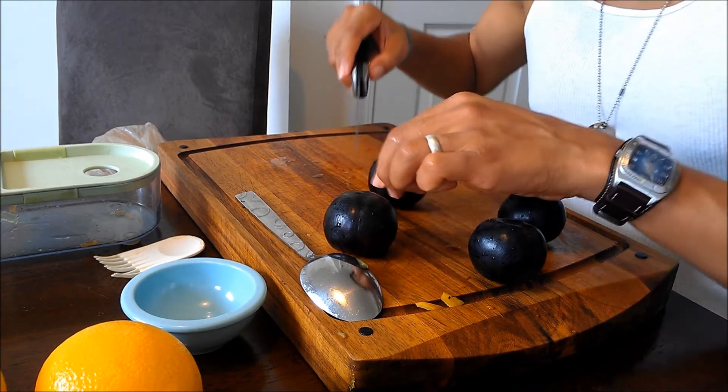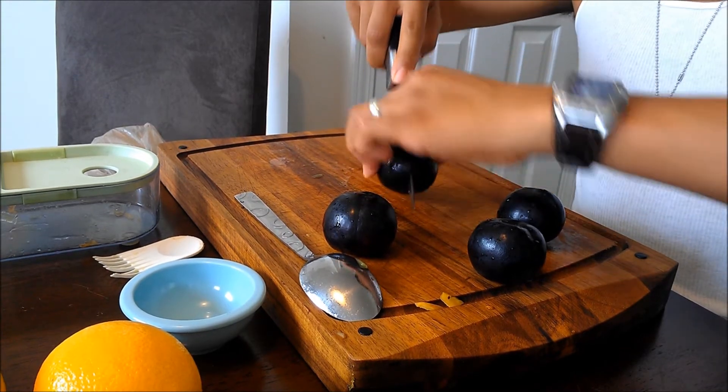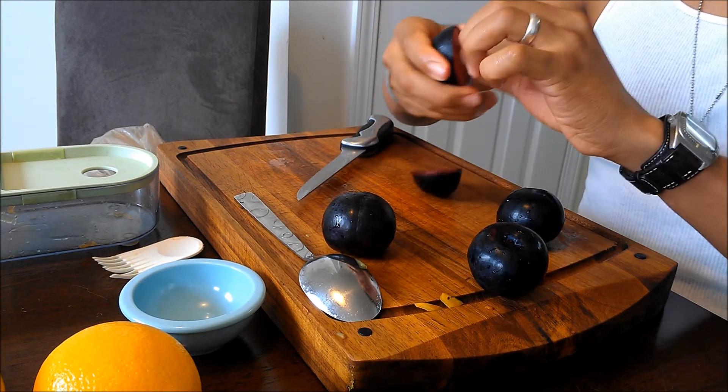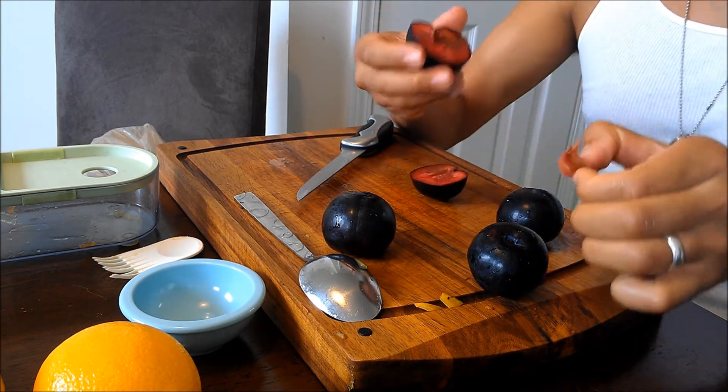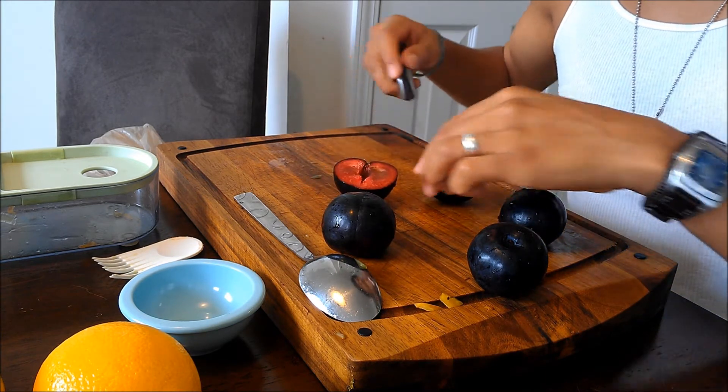For plums, use the same process as everything else: slice through to the pit, rotate around, twist to remove, and keep it moving.